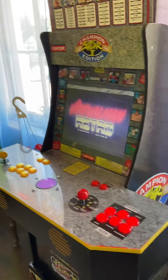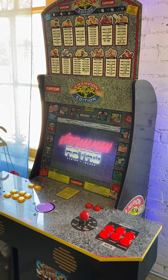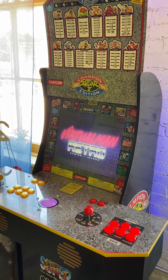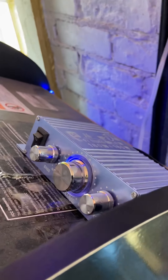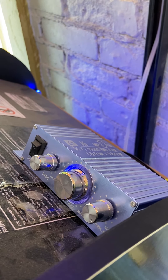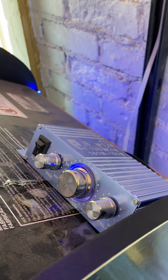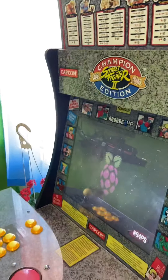I'm going to show you how to use this cool Arcade1Up special custom modified video game. First, I want to show you the volume controls. Here's the amplifier — to the left is on/off and bass, in the middle is volume, and on the right you can adjust the treble. However you want it, whatever your flavor is, go for it.